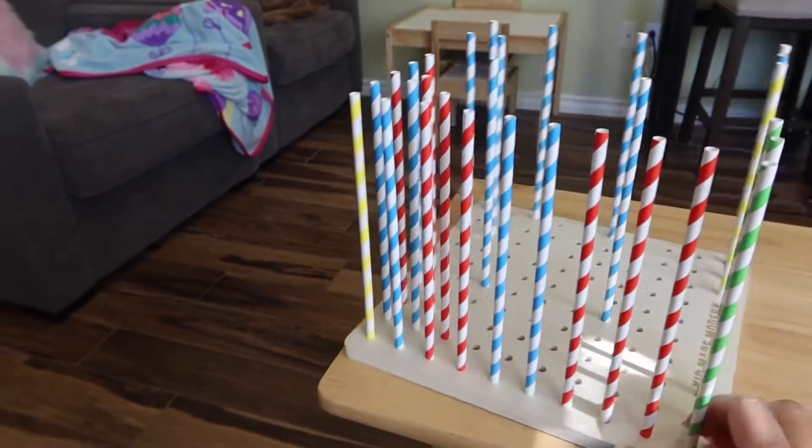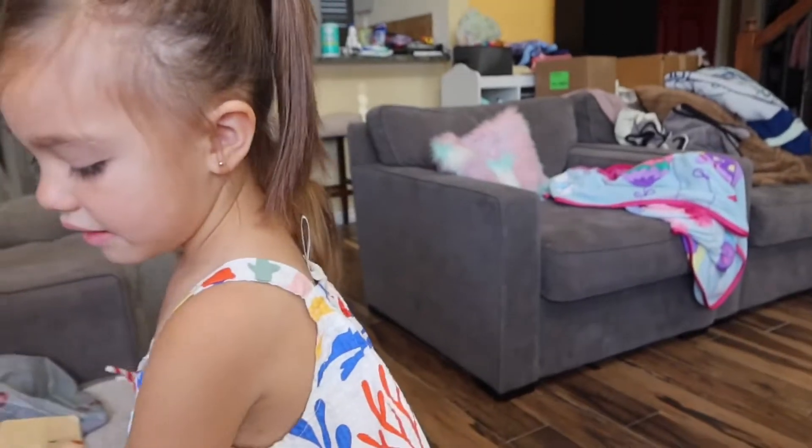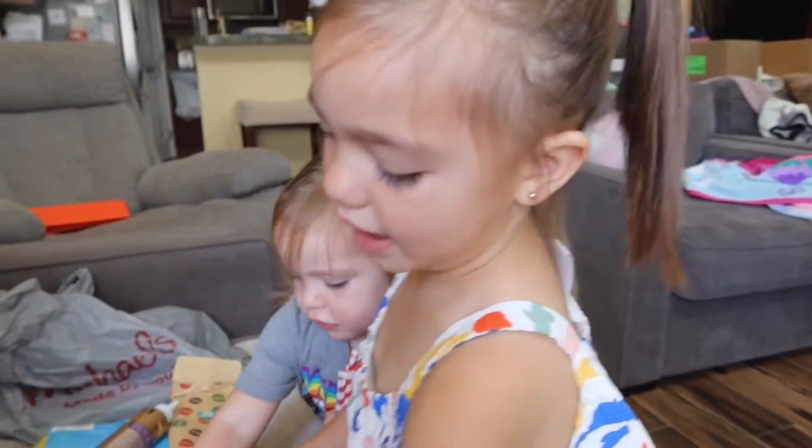And these are the beads that we put in. First you have to put all the straws in first, and then we can do the beads, and then these.